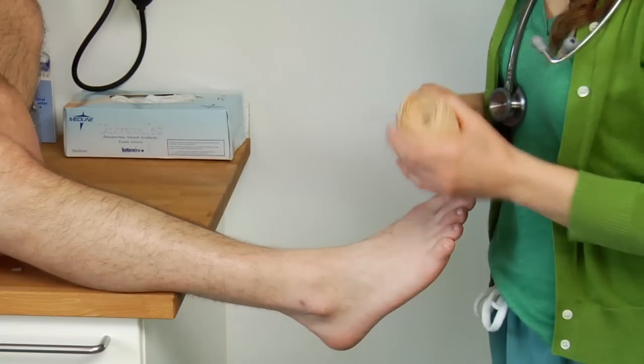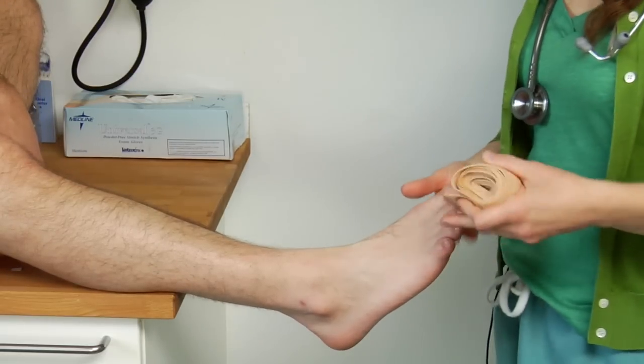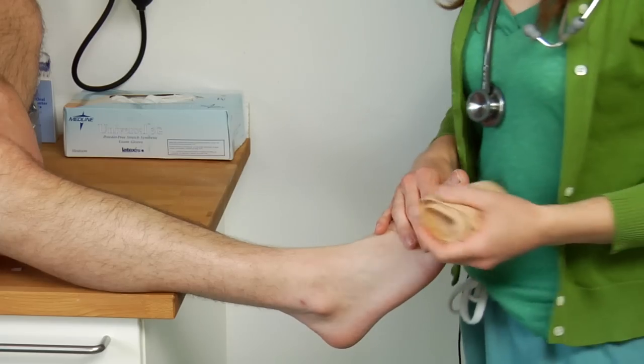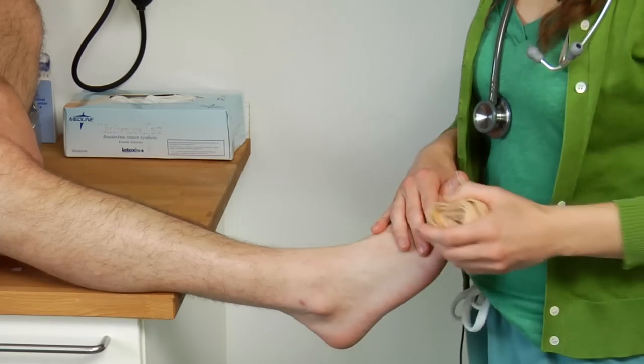The first thing you want to do is collect your supplies and get yourself in a position where you can wrap the ankle of the person best. Take off the sock they're wearing and make sure they don't have any debris that you're going to wrap into the bandage, which could cause further injury.